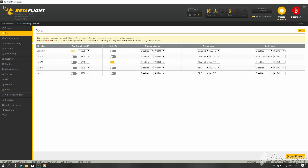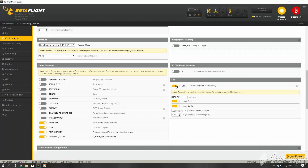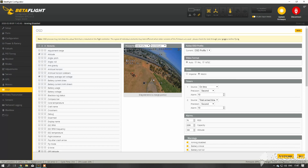In the Configuration tab you need to enable GPS, set the protocol you want to use — I always do auto on both settings. To see if your GPS is working, you need to place the GPS or your quad near a window, or if you are on a laptop you need to go outside so the GPS can find satellites.